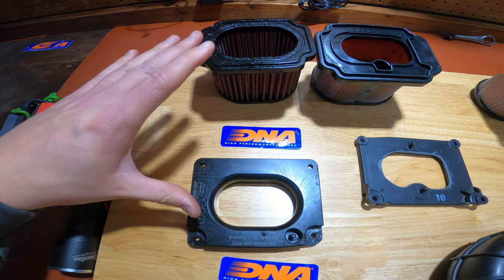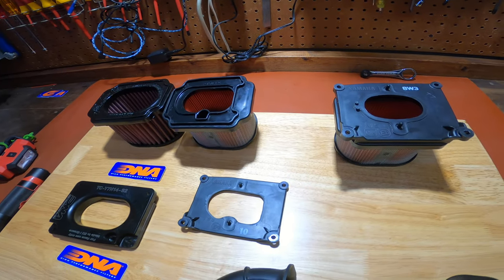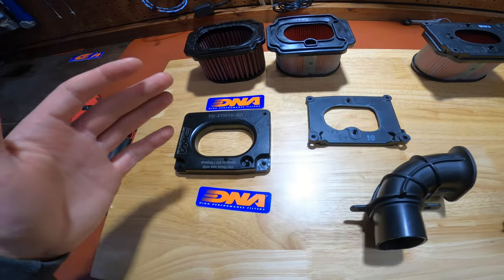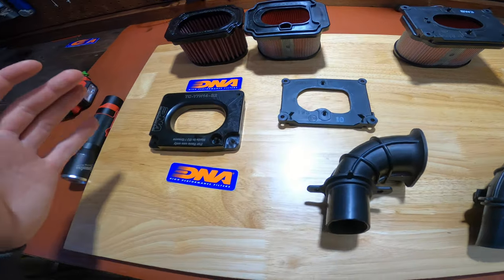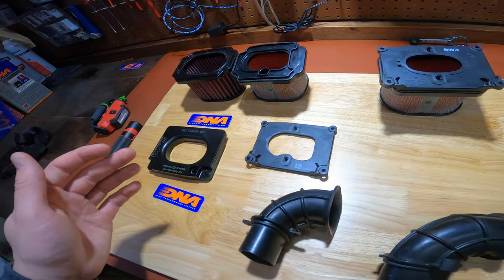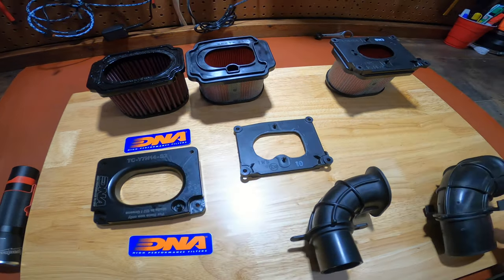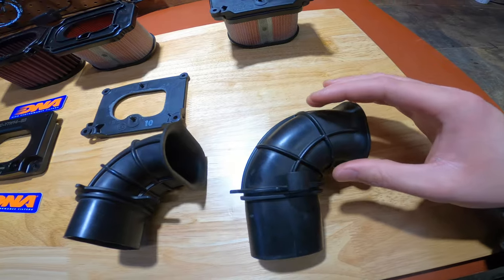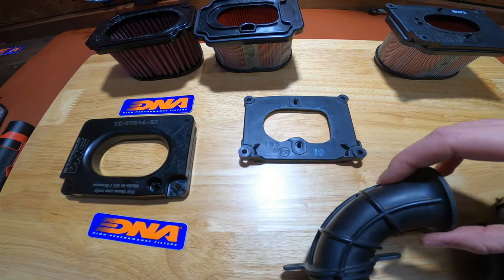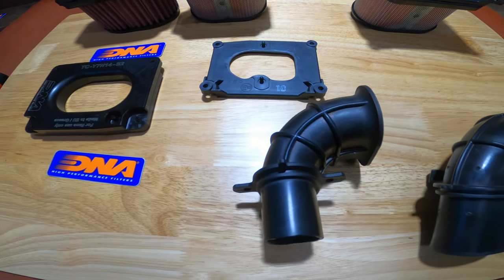We decided to go with this setup because we ride mostly on road, but there are some other options you could go with. You could do the Dynajet lid with a K&N filter — a lot of people do that. Really it just depends on use: if you're doing off-road I would probably lean towards the twin air foam filter and lid, that seems to be a pretty solid setup. And if you're keeping it factory but doing off-road, I would probably add the additional foam for the snorkel, which is also mentioned in the MADtv video linked below.